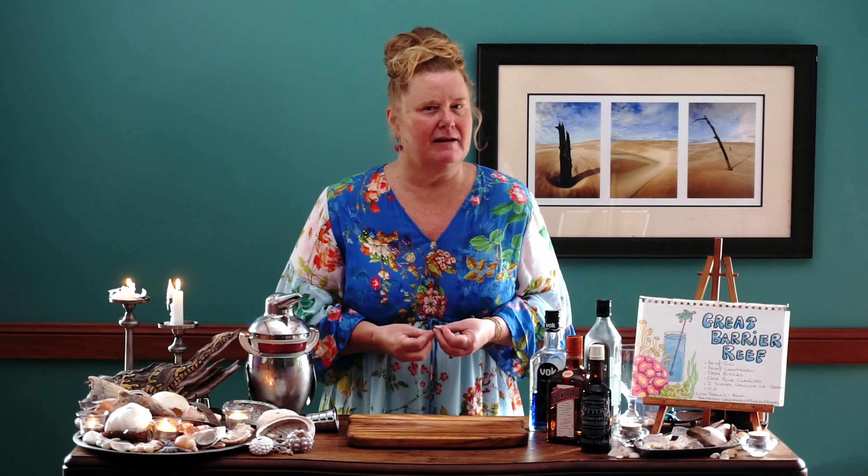Hello, I am Helen and welcome to some cocktail fun and magic. We are still celebrating summer here in Queensland, Australia, so I'm sharing with you today a fabulous cocktail called The Great Barrier Reef.